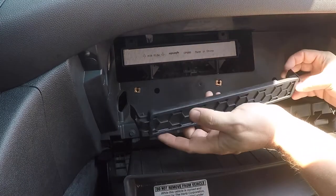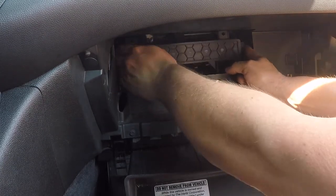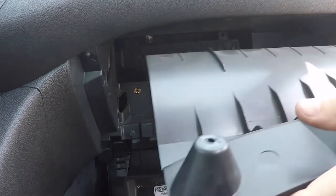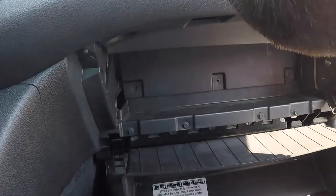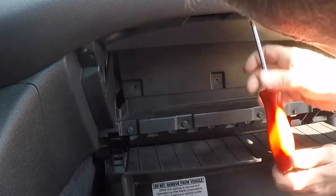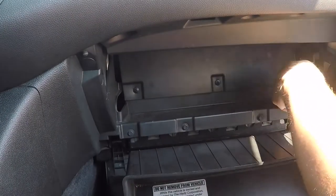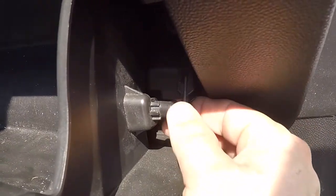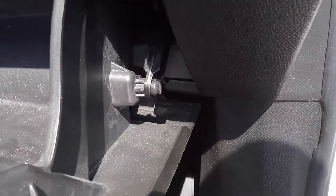Now we'll snap this panel back into place. We can put the panel back in, lift that back in place, and get this shock back on. You can see there's a lip on the top back side here — that's all there is to put it back together.